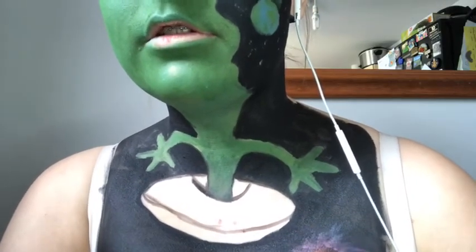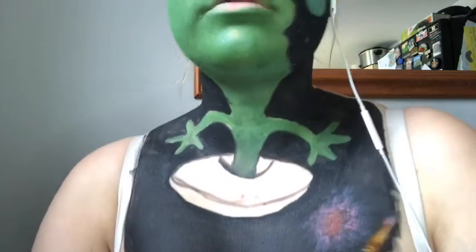Going onto the spaceship, I'm going to take a red for the underside of the ship and an orange for the top of the ship.